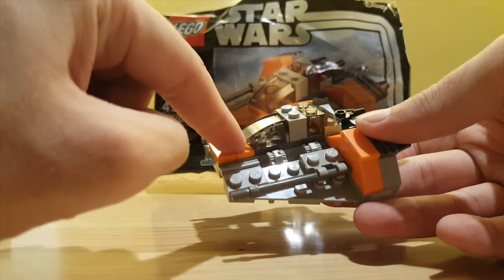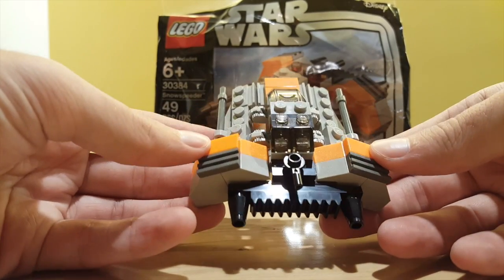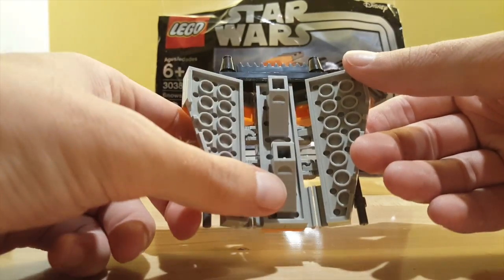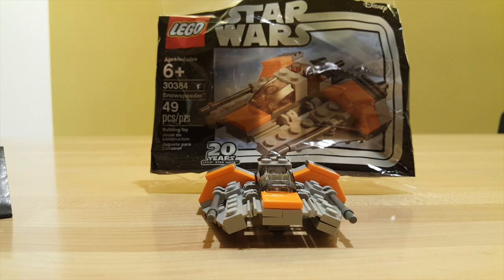There are a couple of really nice orange pieces, and some detail on the back to represent the gunner tow cable and the engines. There are some slopes on the underside to give it displayability. It's a really nice and fun build for about $5 at Target and maybe some LEGO stores.